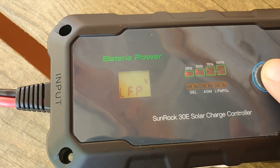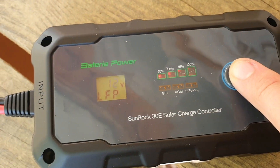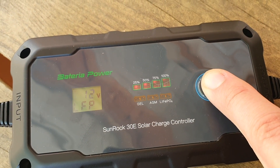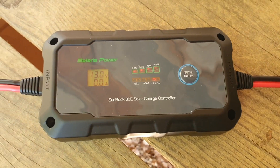If you want to set the voltage, the next display will show 12, or if you press the button again you can get 24. These charge controllers can charge 12-volt or 24-volt batteries — we'll be using 12-volt for this test. Then you press and hold set, and that will register your changes.